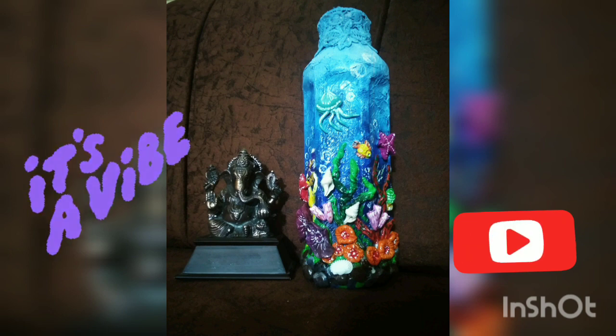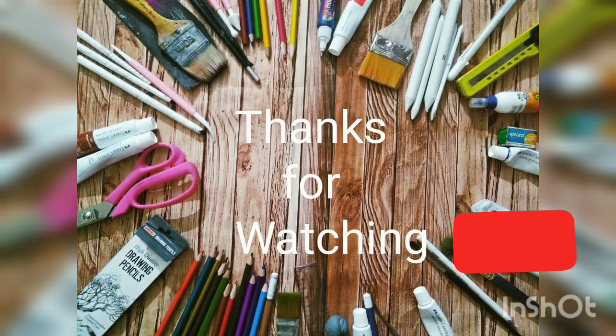Thanks for watching guys. Don't forget to subscribe and press the bell icon for notifications. Thank you!